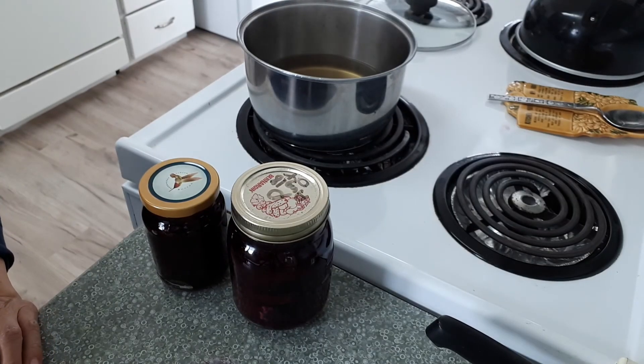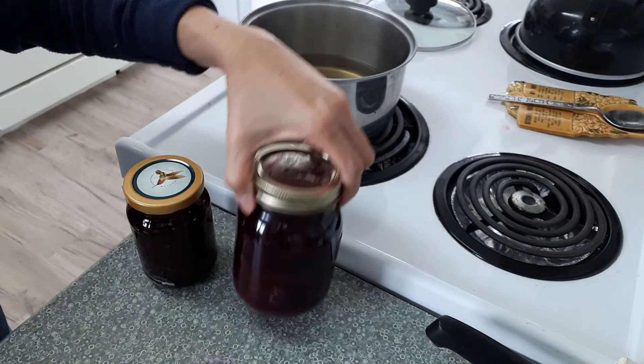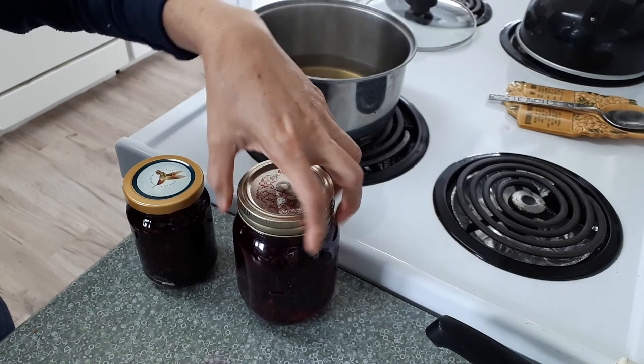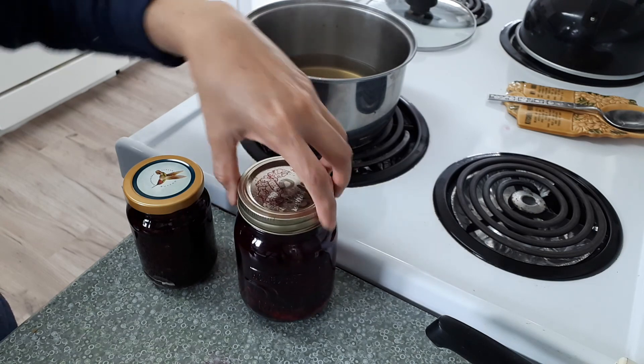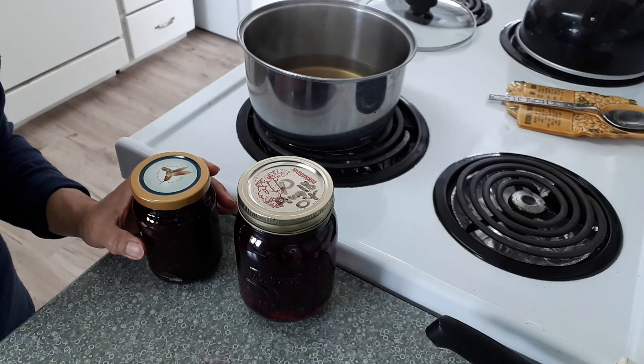Thanks for watching, guys! I hope you enjoyed this short video on how to make pickled beets.